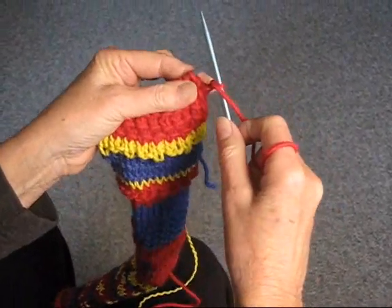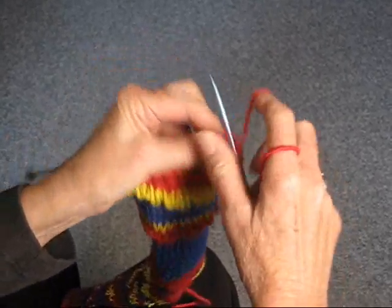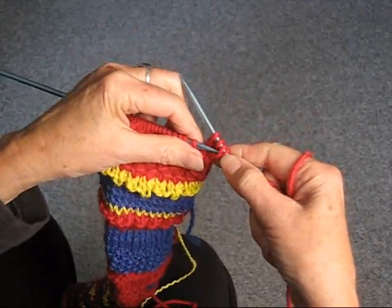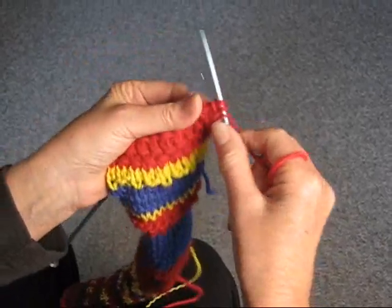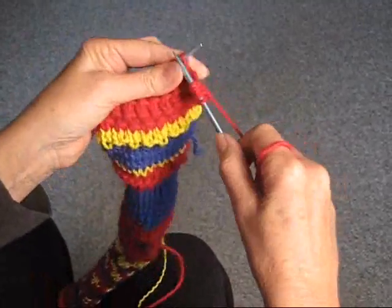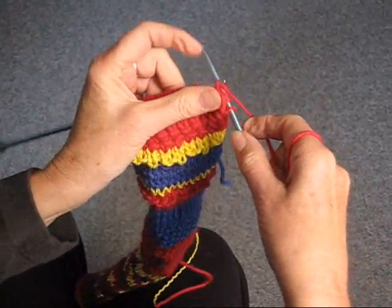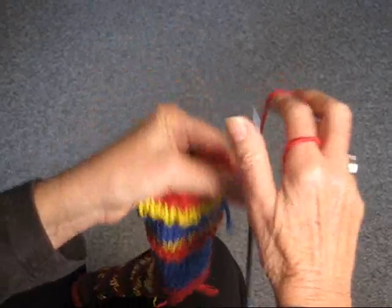Again, we're going to slip the first stitch, yarn over, knit two, pass the slip stitch over, yarn over, knit two, pass the slip stitch over the two stitches.